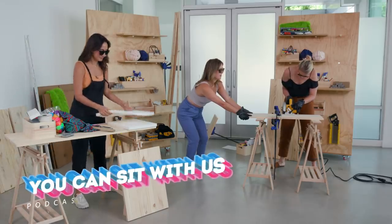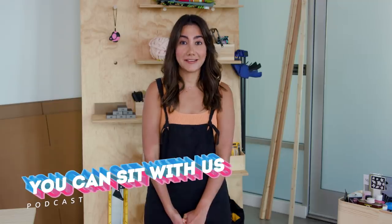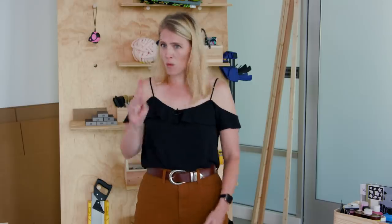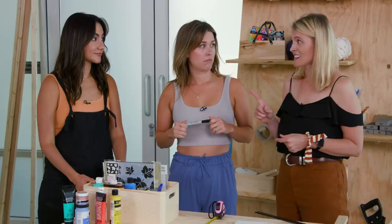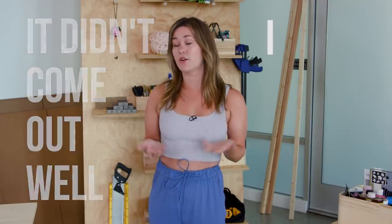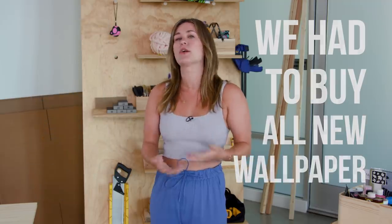Today we are building chairs without instructions. We have a podcast called You Can Sit With Us, so we are making a chair to hopefully use in our podcast studio if it's usable. We're making two chairs today. Technically, they don't have to be comfortable. I would say I am not crafty — I put up wallpaper once in our laundry room. It didn't come out well, and then I cried for like three hours, and Keith had to take it down, and then we had to buy all new wallpaper and do it again.